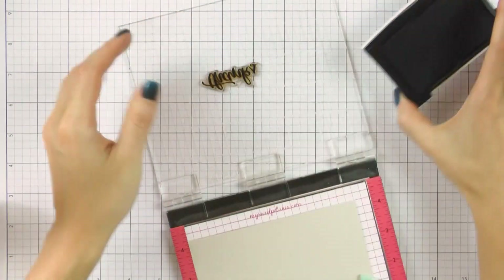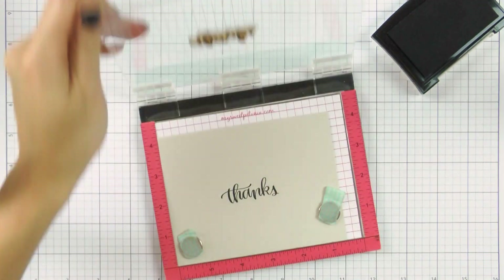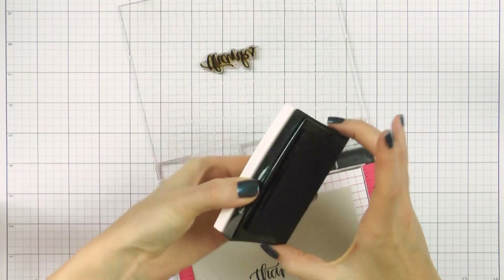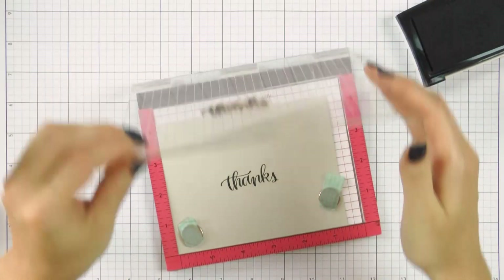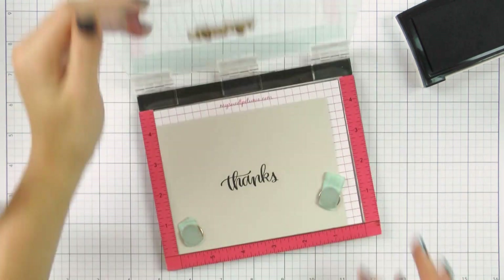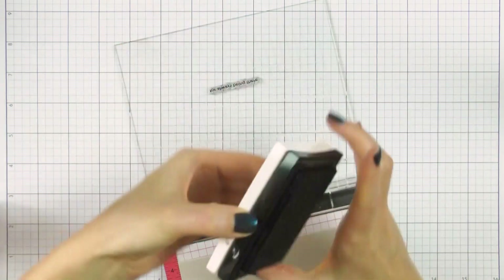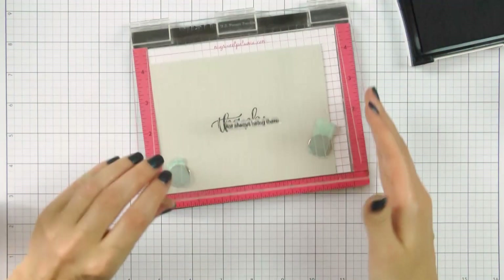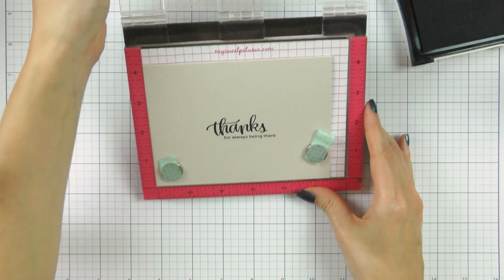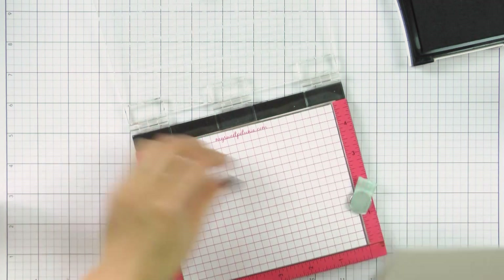I'm starting out by stamping a sentiment — this one reads 'Thanks for always being there.' I'm using VersaFine Onyx Black ink and stamping onto a card base made out of Simon's fog cardstock. I'm using my MISTI to stamp the sentiment today, mainly to make sure I stamp my messages straight. The sentiment comes from the Thankful Heart stamp set, which is great for Thanksgiving but has wonderful messages that can be used all year round.